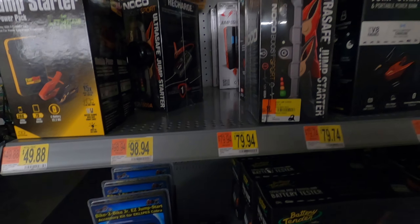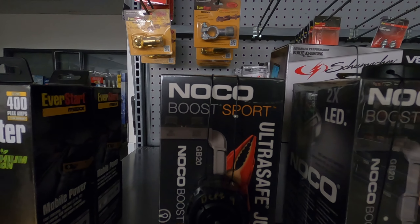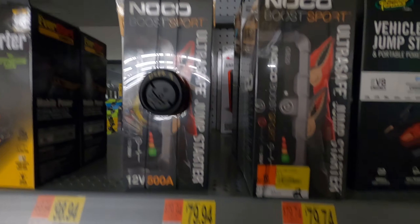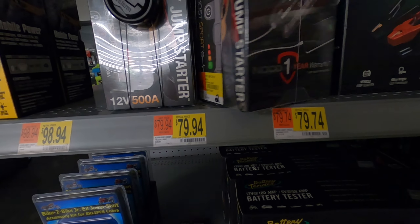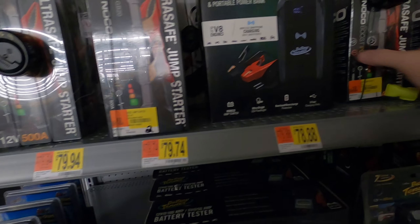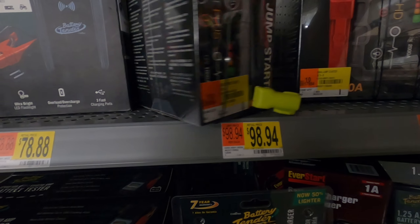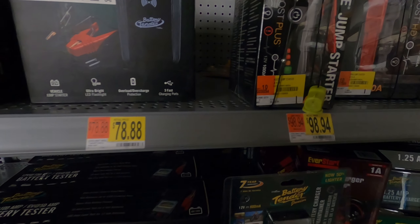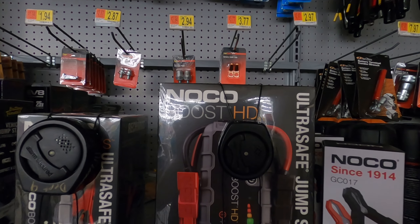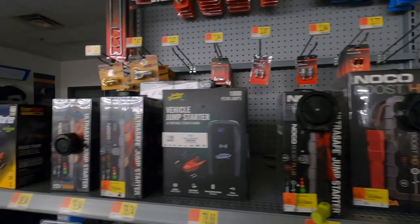They've also got the NOCO, which is a really powerful jump starter. The NOCO Boost is $79.74 — that's a 500 amp with a lot of power. They're heavy and built solid. This one I think is the 1000 amp — $98.94. And they've got a NOCO Boost HD, heavy duty, 2000 amps for $179.94.